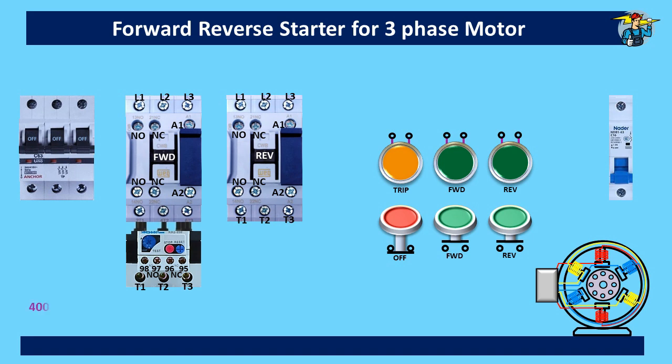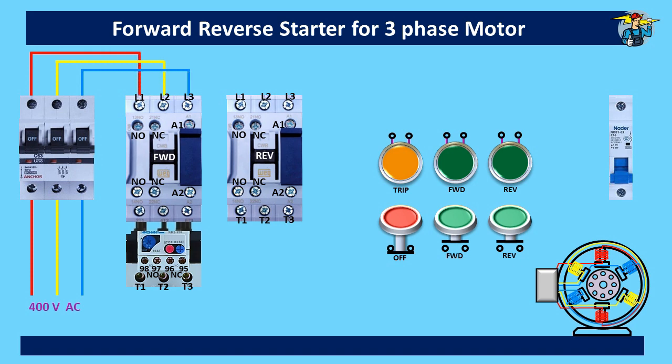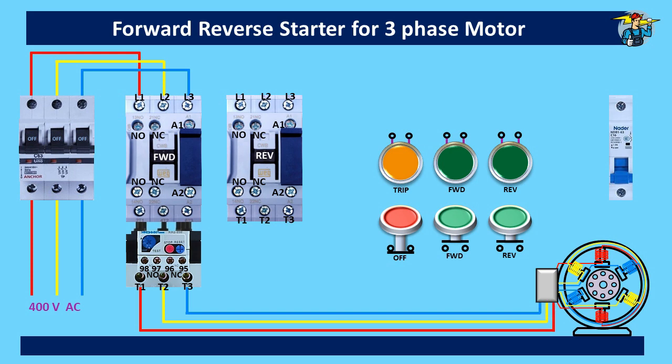Let's take the 400 volts three-phase supply through the breaker to the forward run contactor first. From the T1, T2, T3 terminals of the thermal overload relay, take the supply to the three-phase motor like this. Now, if you supply power to the forward contactor operating coil by some means, the motor will start to rotate — in the clockwise direction here.